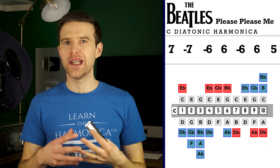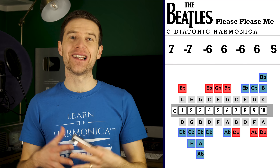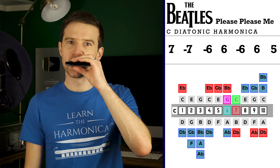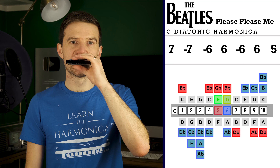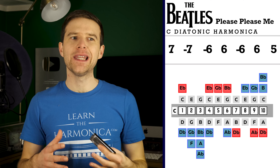You're aiming to try and get those notes clean, clear single notes. I'll put a link in the description to a lesson all about how to play clean notes. If you're not getting them clean, you're going to have a sound which gives you the flavor of the song, but it's not completely as the original was played.